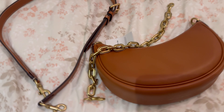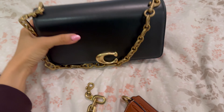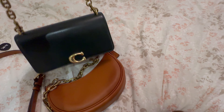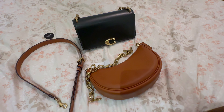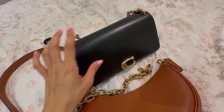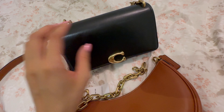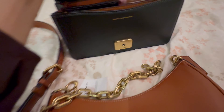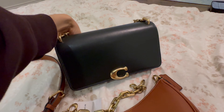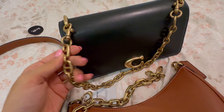One thing I wanted to show you was how this chain would look on my Bandit bag. This is also a Coach Retail bag, and I was so lucky — I got it at 60% off on Coach Reserve. The original price was in the $600s. It is an absolutely beautiful bag made with genuine full-grain leather. The chain currently on it did not come with this bag, but it is a Coach chain.